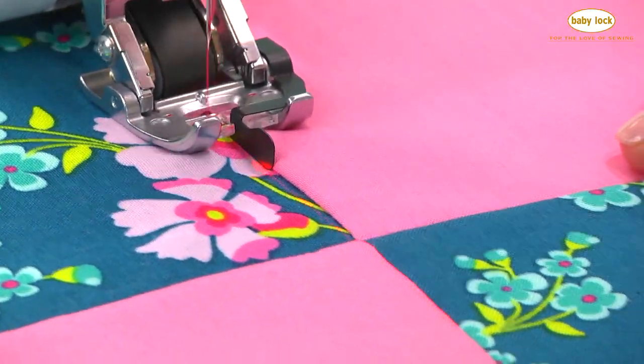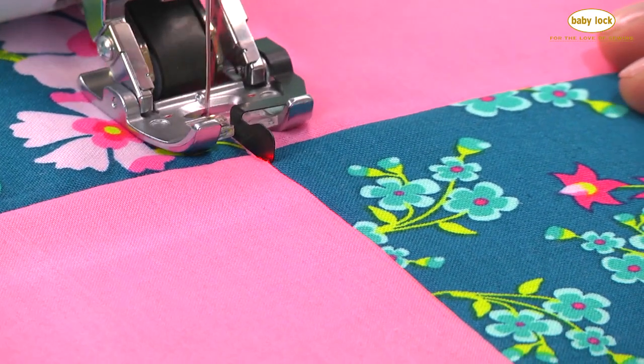One of the most tedious tasks in quilting just got easier with the stitch in the ditch sole. If you like what you've seen here about the digital dual feed, I've got an entire class for you at Sew at Home Classes.